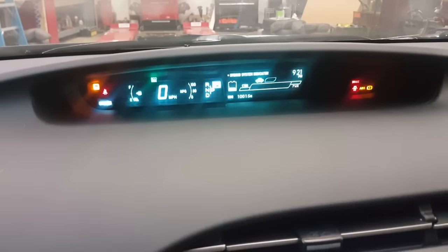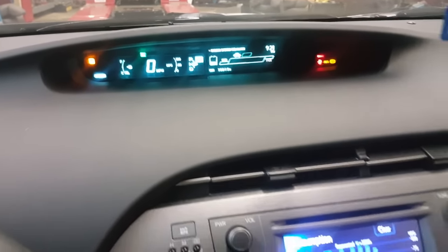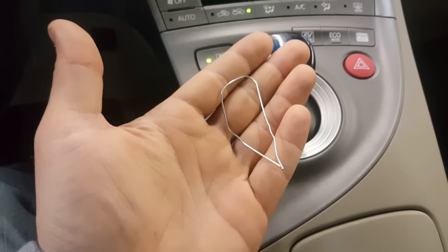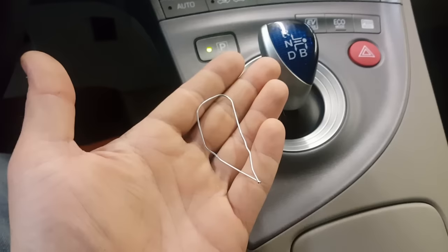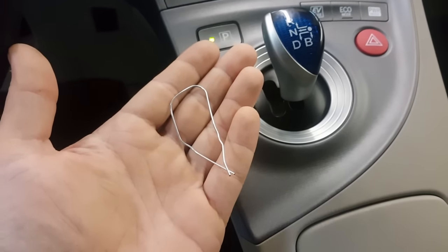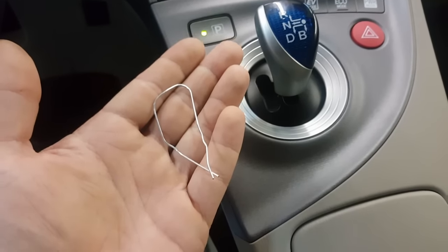You don't need a scan tool to do this, though you can use one if you have it. In my case, I'll be using a paper clip. What we're going to do is short pin number 4 and pin number 13 on the OBD2 connector, located right underneath the dash.